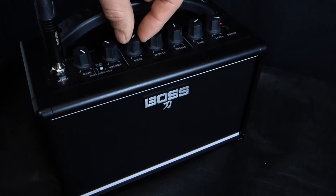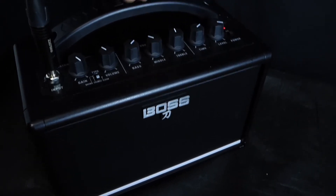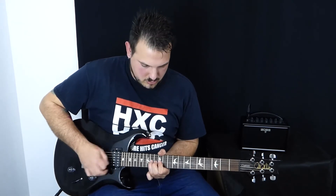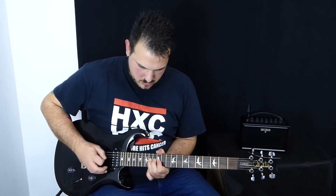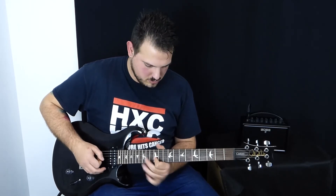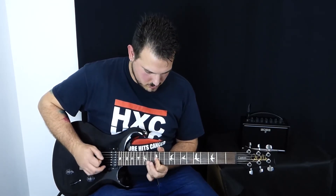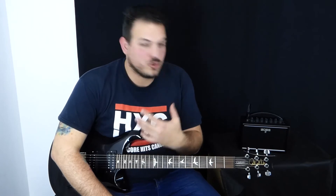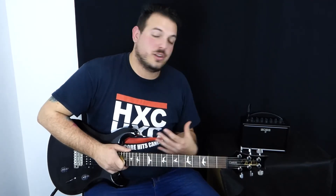Pero sobre todo mucha caña. Además, si le quitamos un pelín de agudos, damos graves, le añadimos un delay, tenemos ese típico sonido de solo ochentero, podríamos decir, pero con más potencia y con el sonido más moderno actual de ahora.